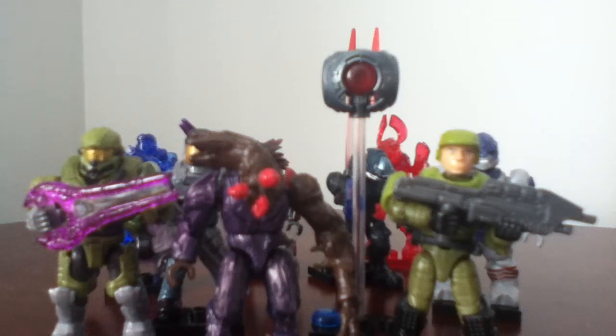Hey guys, Toys Productions back here again, and today I have another video for you guys. This one is a series — Halo Mega Bloks Series Bravo review. So let's get on to these figures that I have.